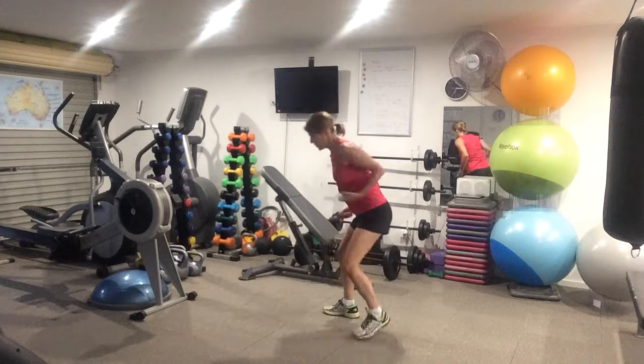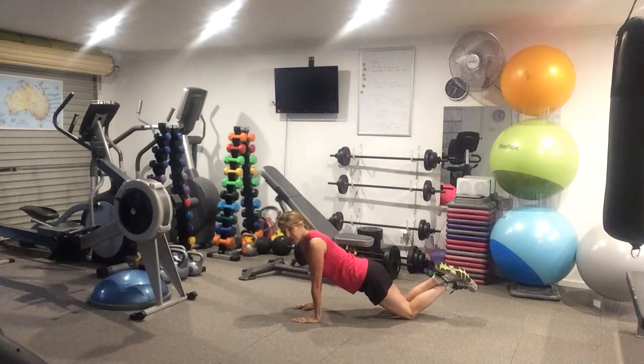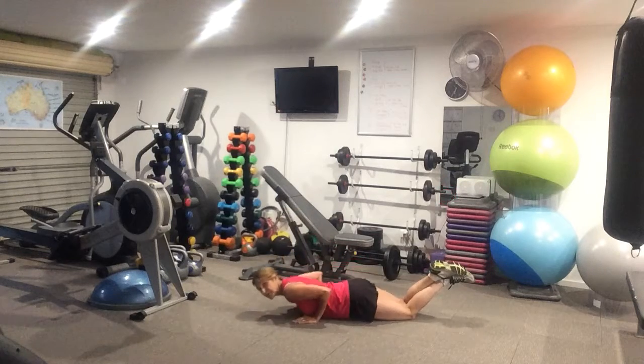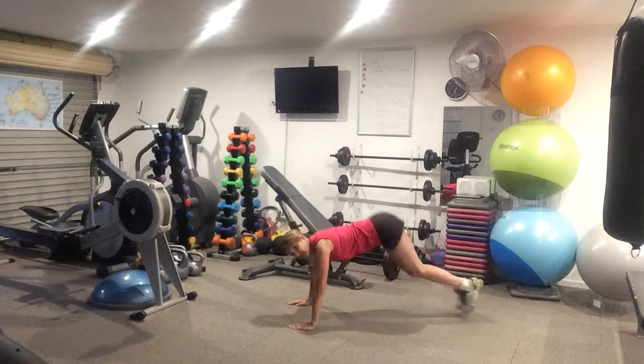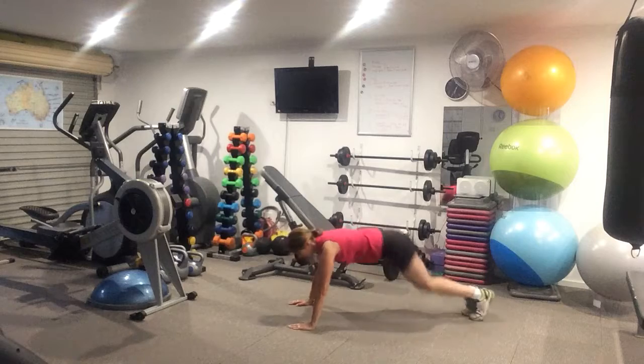Then you're going into push-ups, then tricep — off your knees, underneath your chest with your hands and down we go. The elbows are close to your body. And there's your triceps. Fun and hops — make sure your core's locked in, just little moves. Let's do those for 45 seconds.